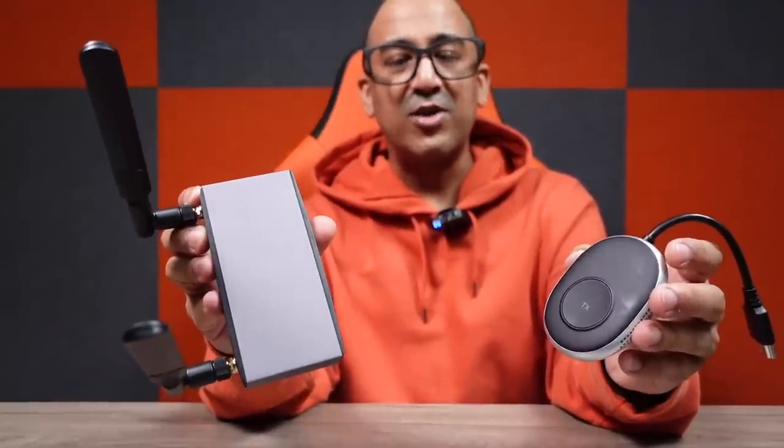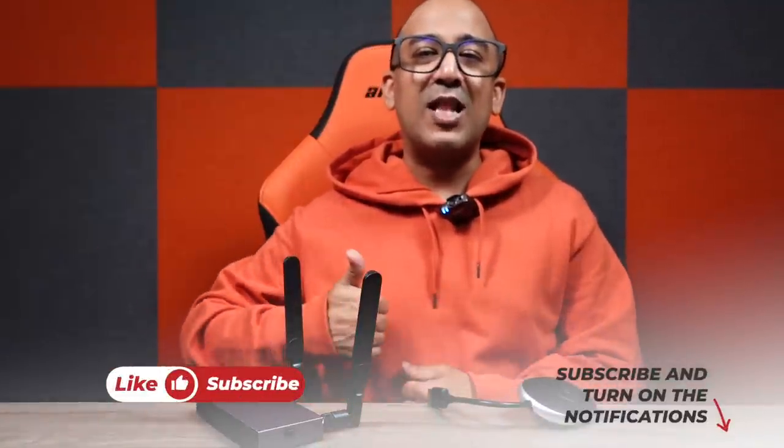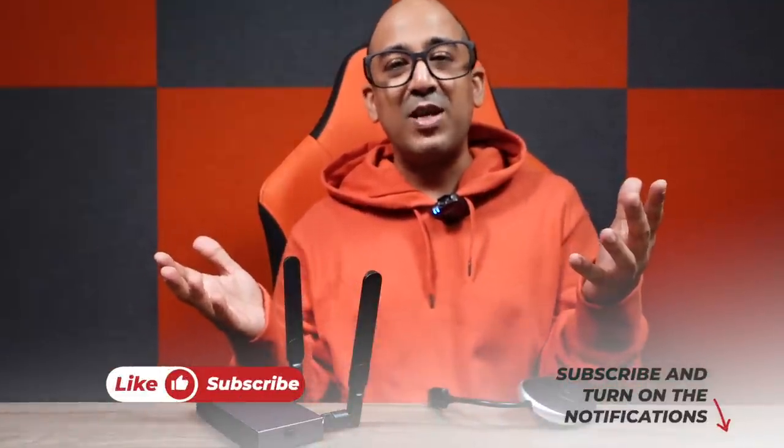I'm not going to hesitate to recommend this kit. If you're looking for a wireless HDMI transmitter and receiver, I think you should try this one. I've left a link in the description below — if you're interested, check it out. You can buy from anywhere, not necessarily my link, since I don't do affiliate marketing. But truly, this is the best wireless HDMI transmitter and receiver kit offering 4K 30Hz output without any lag. If you liked this video, please hit like, and if you loved it, please subscribe to the channel and support honest content.